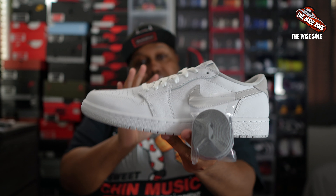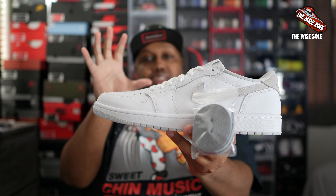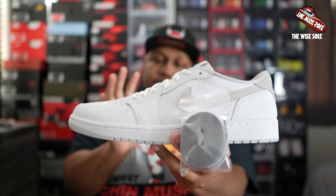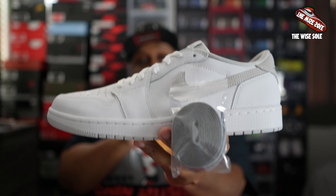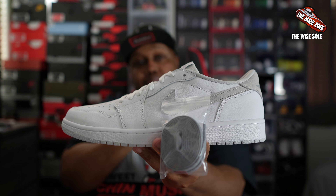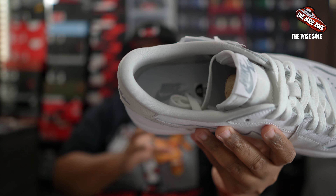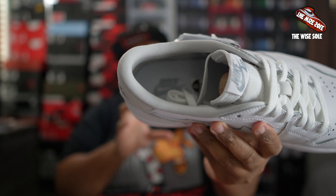On the heel tab, you have an elevated Air Jordan Wings logo. All in all, I think it's a very decent, solid, put-together shoe. It doesn't do much as far as colors or pop appeal, but you'll definitely turn heads in the summertime with this because it's a very clean look. You can't go wrong with a Jordan 1. For them to go ahead and give you the Air Jordan 1 Low OG, it's definitely not like the current Air Jordan 1 Lows that have been coming out over the last few years. You'll also see a neutral gray sock liner with neutral gray Nike Air branding inside the insole of the sneaker.